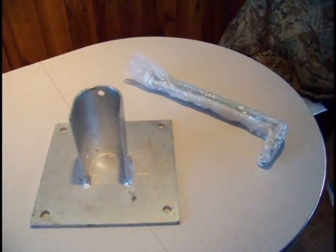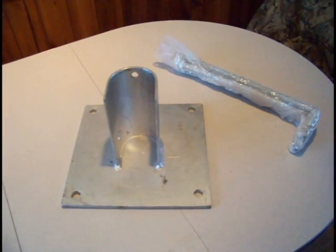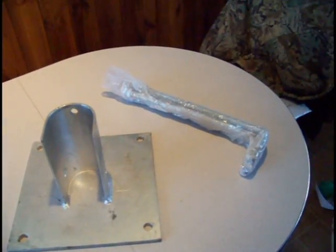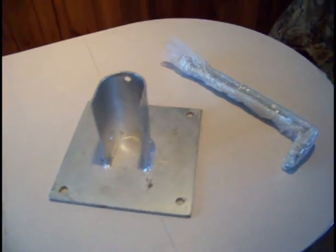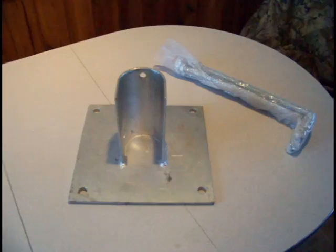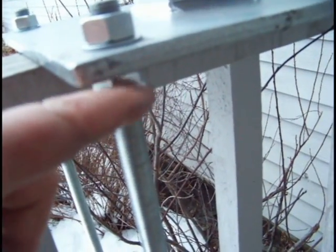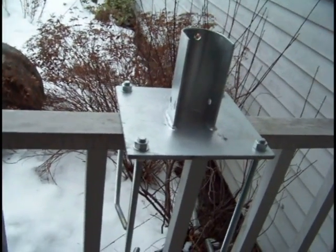Here we have our wind turbine base along with the J-bolts that come with the package. These J-bolts are going to be submerged in concrete and used to hold the base. Notice that it goes nut, washer, base, washer, nut on the J-bolt so that the base is sandwiched between washers and nuts.